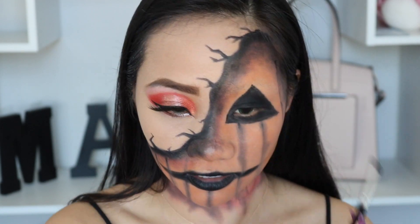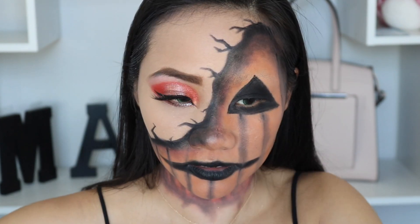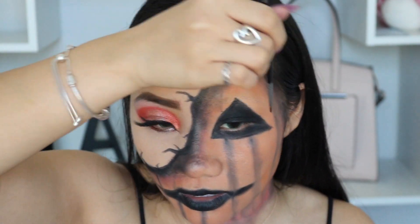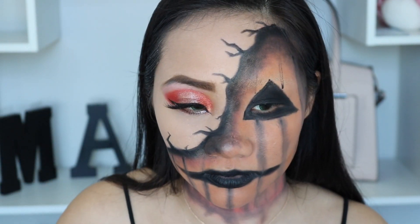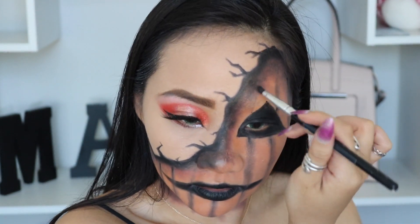And I'm going over with this blending brush to blend out the line, just to make sure there are no harsh lines, and then make it more dramatic and bloody. I'm using the Morphe 250 and I'm going to draw a line. If I need to pick up more color, just go over it. And if it's not straight, don't worry about it — just blend it out. It's going to look good.